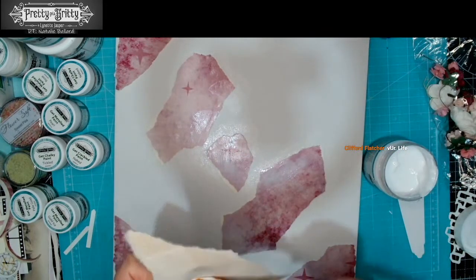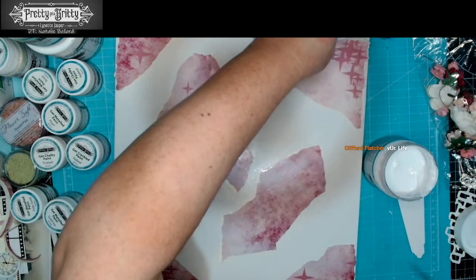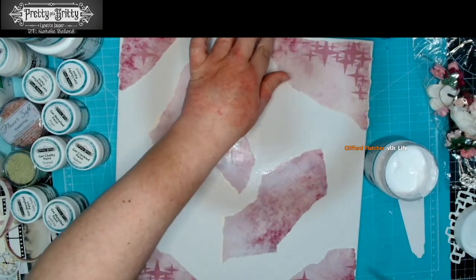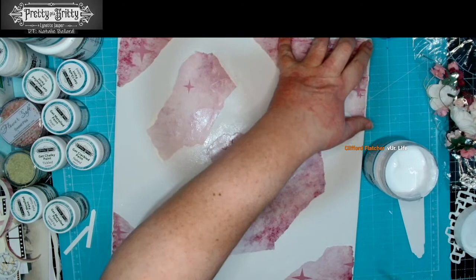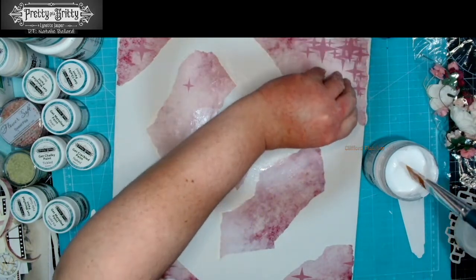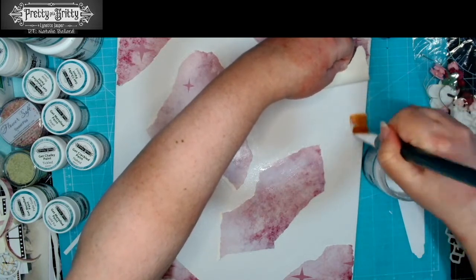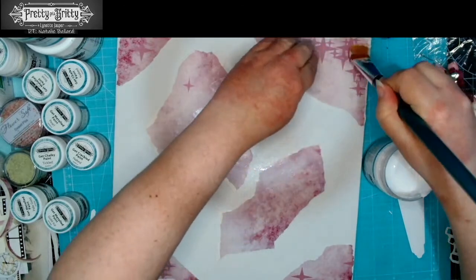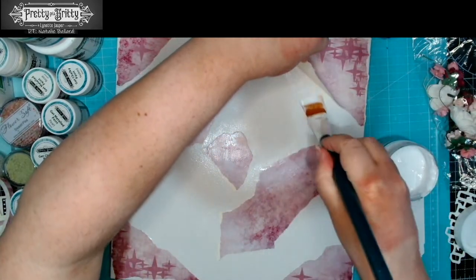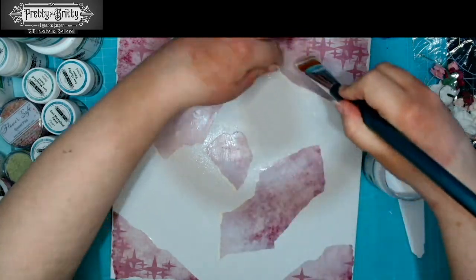I do have a big jar of water sat to the side so that as soon as I finish doing this bit I can pop my brush in water. Now being square, you may get to a point where you think this might work out better on a different rotation. So as long as there are no mounting screws already on the back, don't be afraid to readjust if you want to.